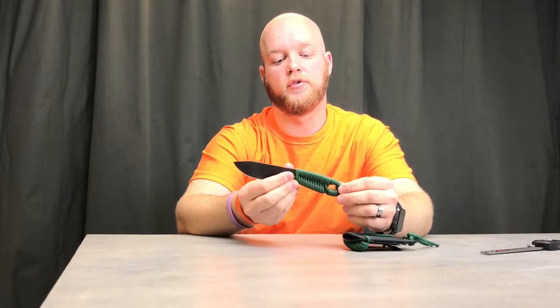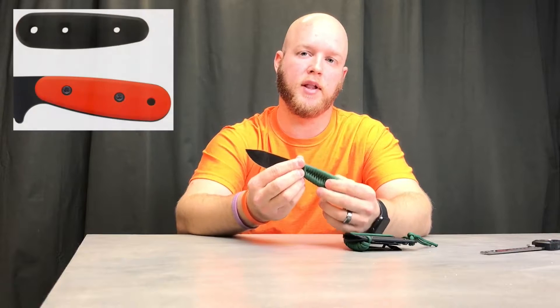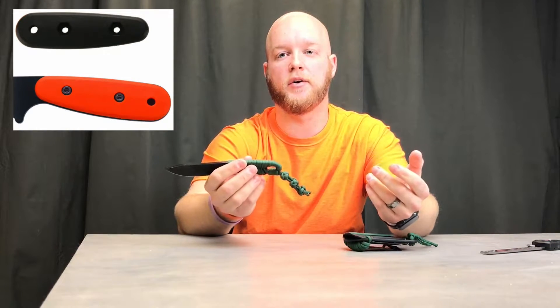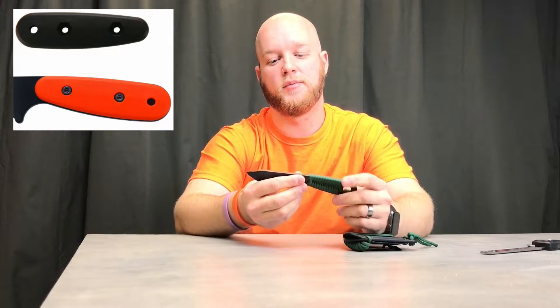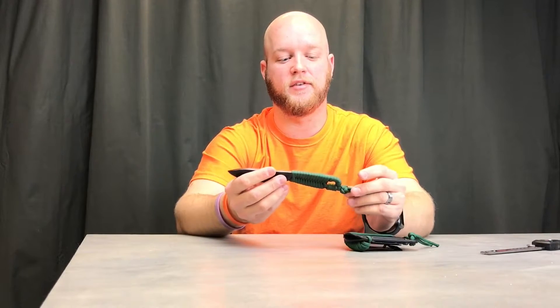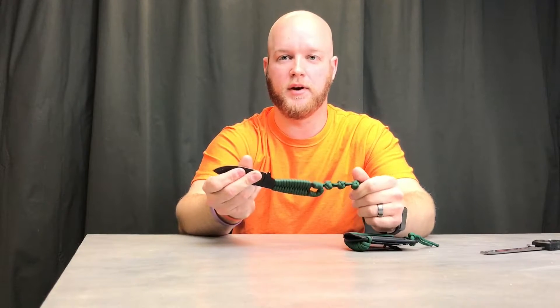It comes as a blank and you can actually buy handles for it — they make black and they make orange handles. But I wanted to do the paracord look. When I first started, I thought I saw all those wraps people do online and they look really cool, but I wasn't sure if I could do that — it looked like a lot of work.